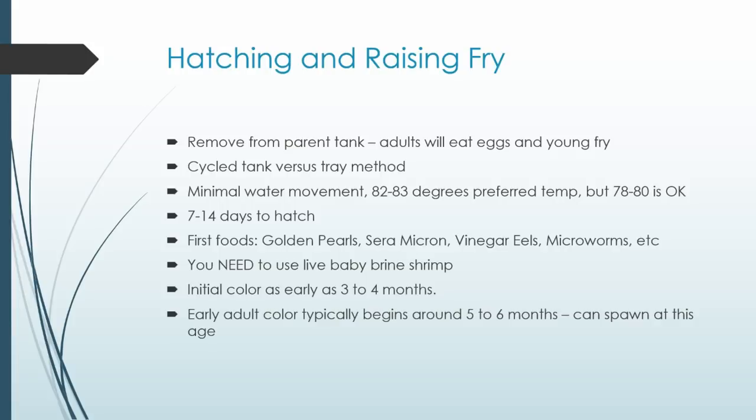Once you get past about two weeks after the last hatch, start shifting to live baby brine shrimp — I put 'need' in capitals on purpose. It's the absolute best food source; the calcium from the natural exoskeletons and other nutritional advantages make live baby brine shrimp irreplaceable. Vinegar eels and micro worms are also good, but baby brine is best. Use it all the way until your fish hit about an inch in length — I personally use it until they're almost two inches.